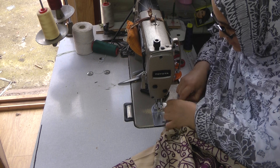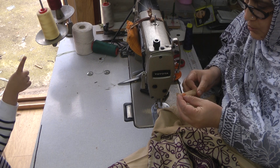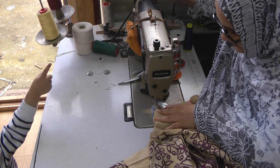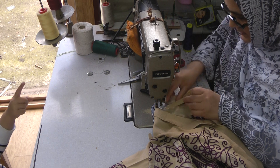So this bias strip, I'm going to place it on, leave a little bit — like a quarter of an inch — prior to starting the stitching. That's for the turning towards the inside.